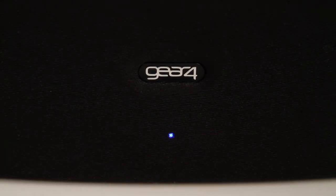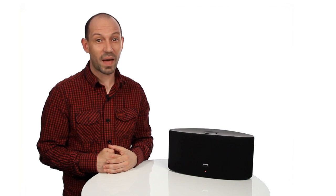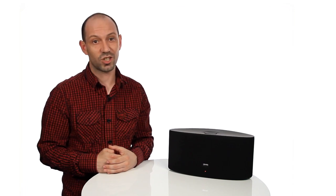This means you can stream music from anywhere in your home over Wi-Fi using your iPhone, iPod Touch, iPad, or your PC or Mac using iTunes.